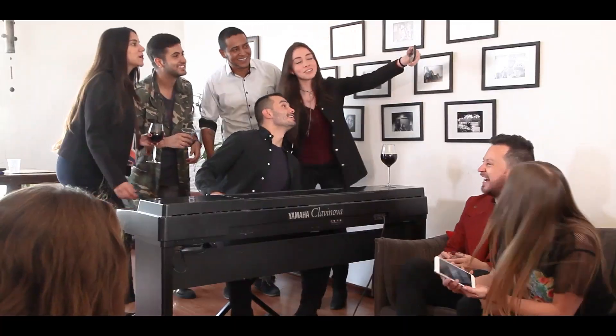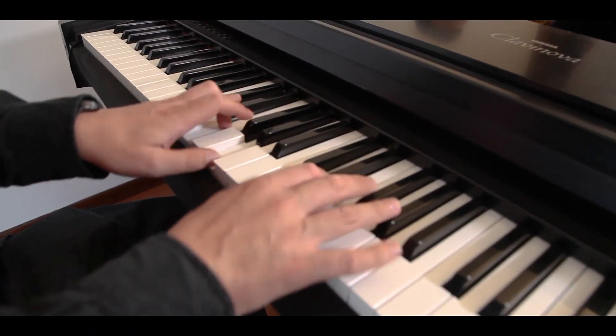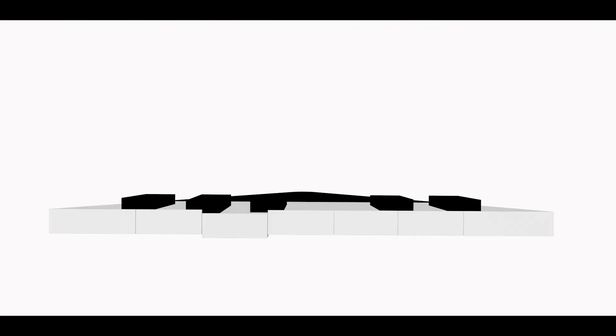It's amazing and simple. Enter now at PianoRollCovers.com — it takes you to a new level.